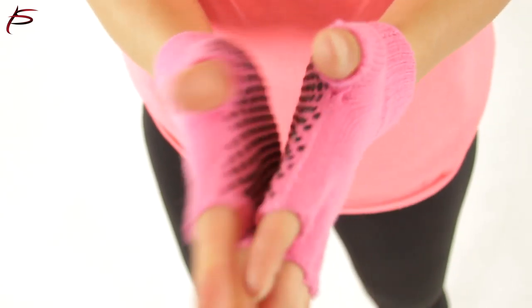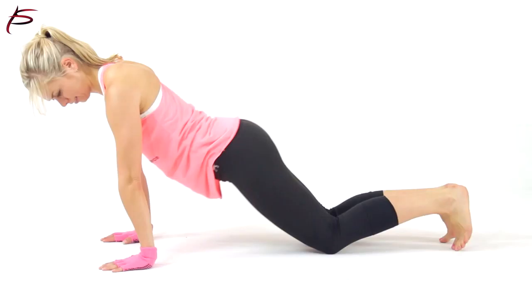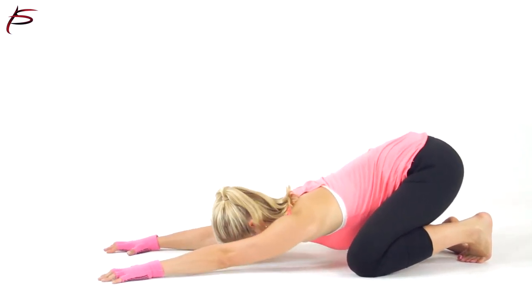ProSource Yoga Gloves come in many colors, and they have a non-slip gripping sole. They are made 92% of cotton, 6% nylon, and 2% elastin.